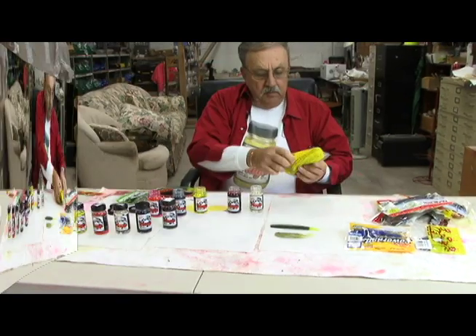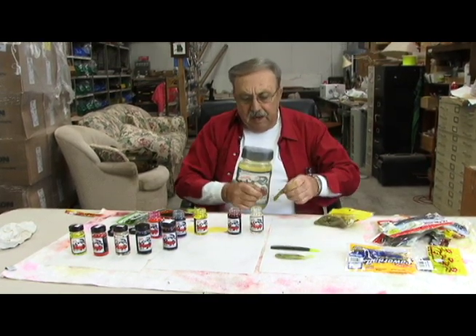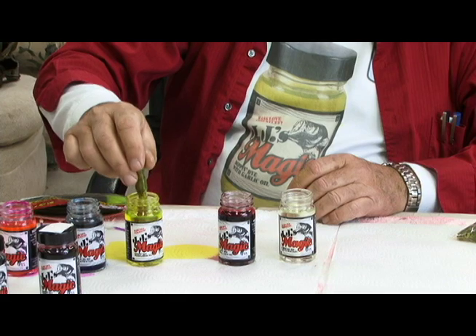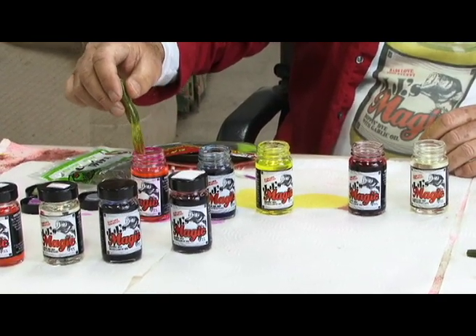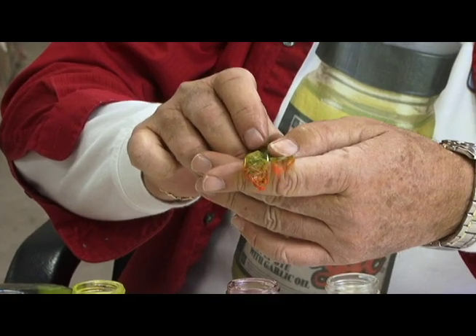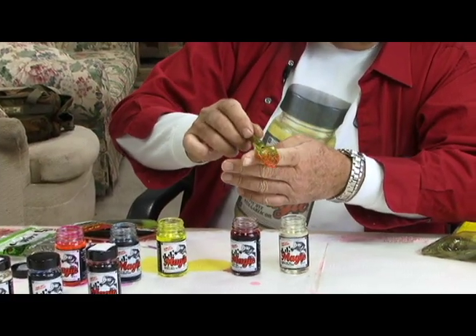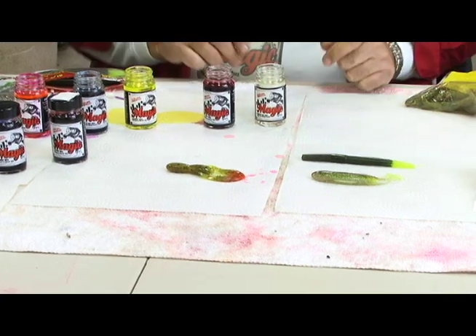It just brightens up the factory color. This is a baby pack-a-crawling chartreuse pumpkin — it's a hollow body type bait used on jigs. I'm going to dip the head of it in clear, and then we're going to make some chartreuse paddle tails and add a little bit of methylate to that. You can see where we've combined the two colors, we've made a fire orange. You can re-dip it if you want to — all it does is enhance the fire orange. And that's a dynamite trailer this time of year in dingy water.